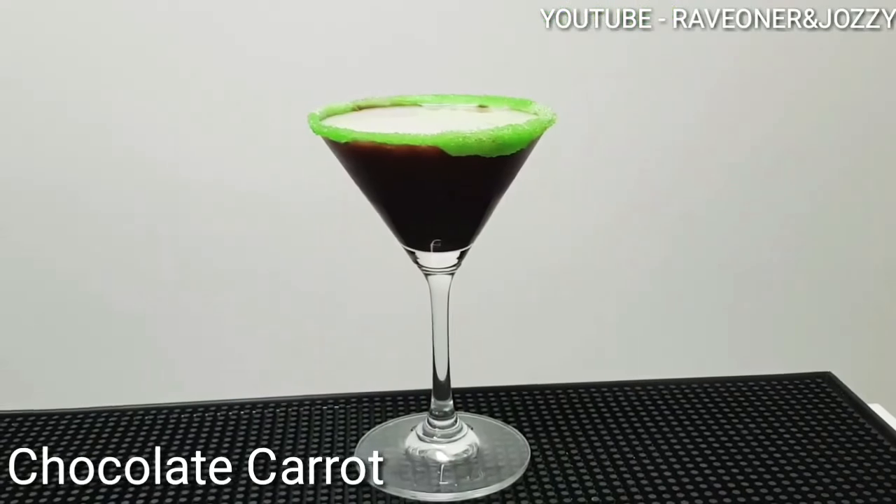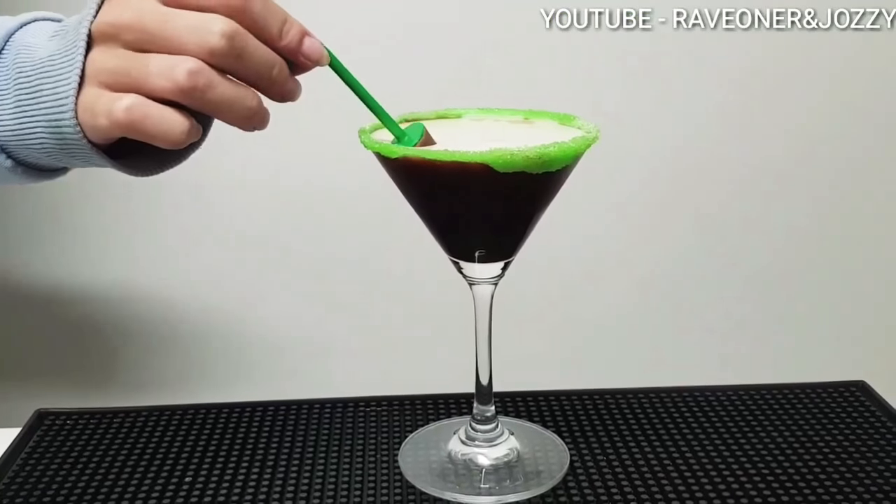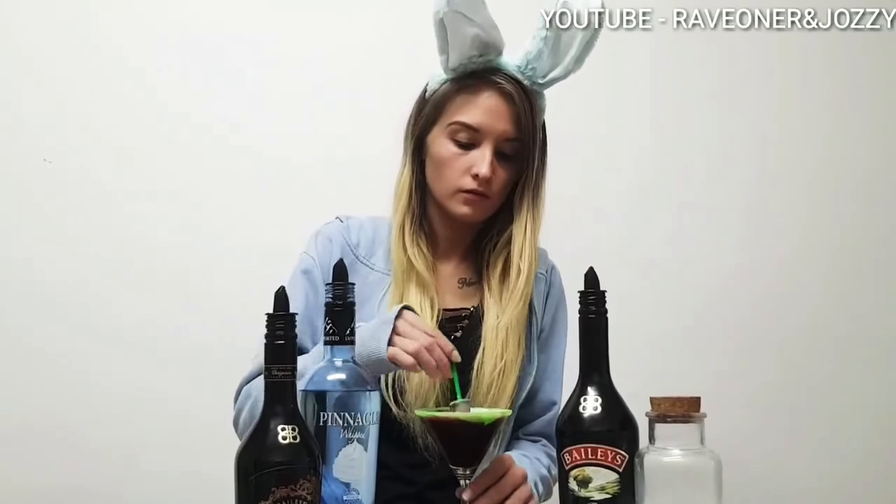And now garnish with a chocolate carrot on top. Good looking drink, guys! Happy Easter — stay safe, drink responsibly.